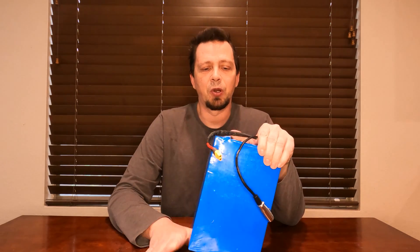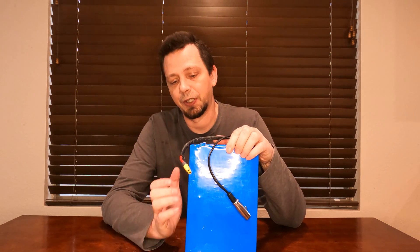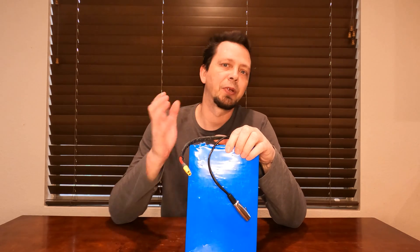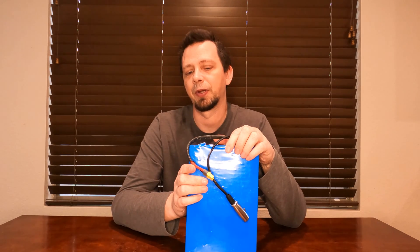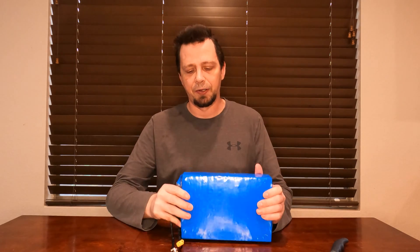For the moment I'm going to cut it open, test each one of the rows, see how many volts I'm getting, and see which one's off balance. Then I'm going to hook another BMS up to it and see if it's able to balance things out better than the current one. So I'm going to go ahead and cut the battery open.